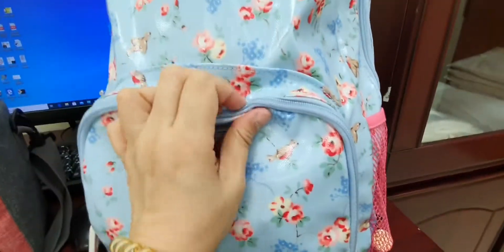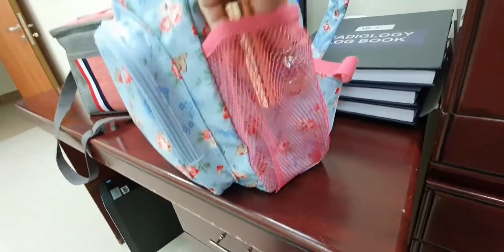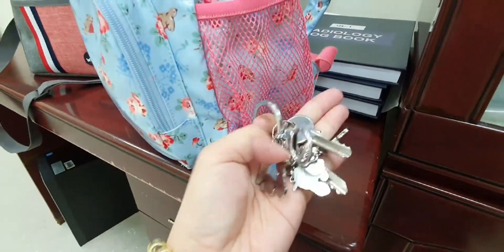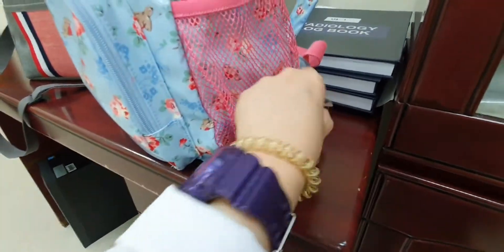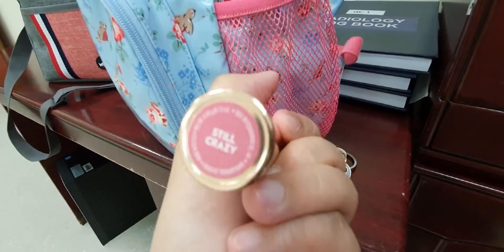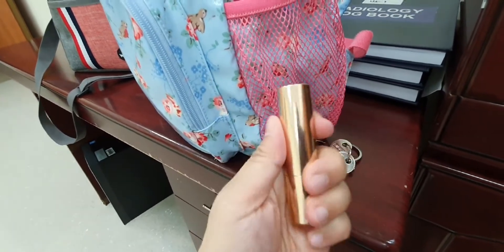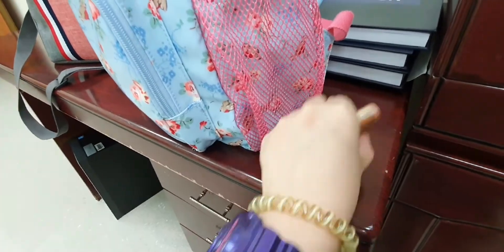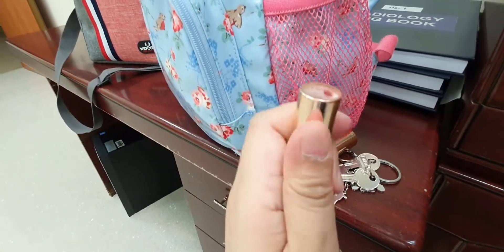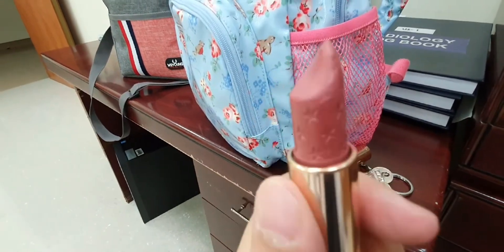So first, let's check the pockets on the side. What do I have here? I have my house key. And of course, my lipstick. This is Colourpop. This is the shade of my lipstick. Although I'm wearing a mask, I still wear lipstick.